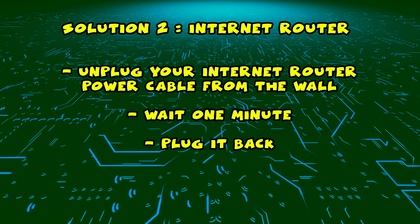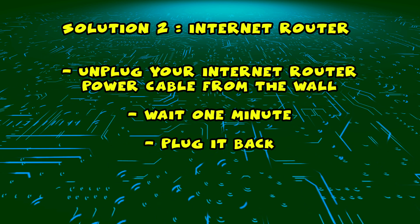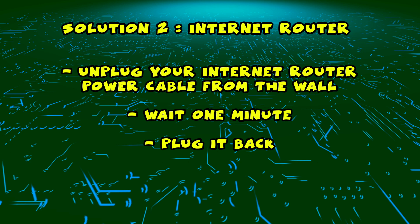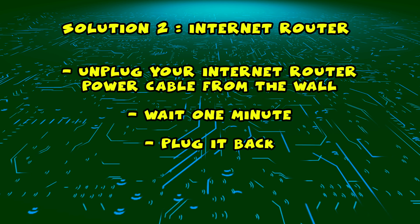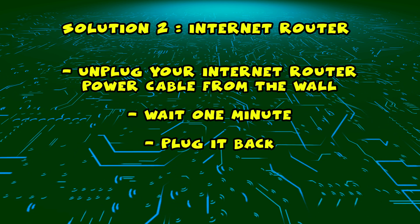If this didn't work, I have a second solution for you. You need to find your internet router and unplug it from the wall, just as you did in the first solution with the TV. Unplug it and leave it for a full minute, then plug it back. Now wait a few minutes and try connecting again with your smart TV.